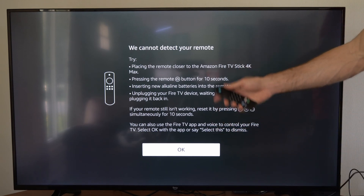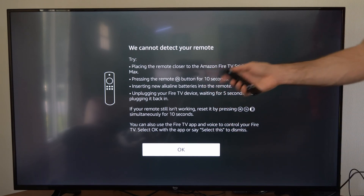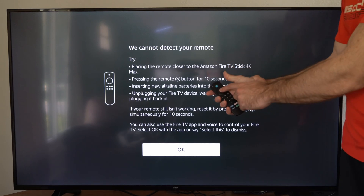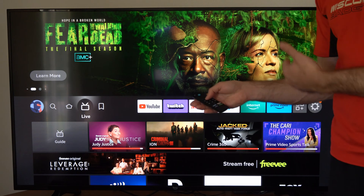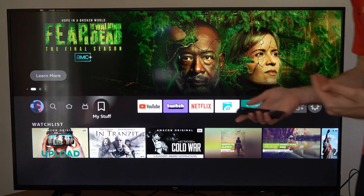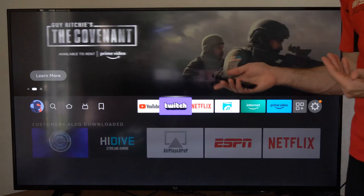I did all that. Usually when this screen pops up, all I have to do is press the middle OK button and it works. So even if you were trying to hold down the home button to sync it, whenever that screen pops up after three minutes, that's usually when you can use your remote.